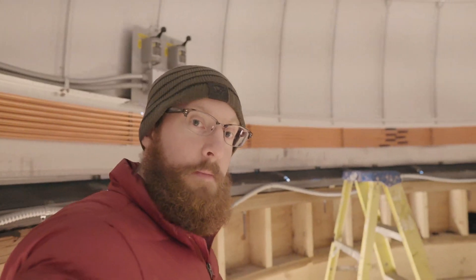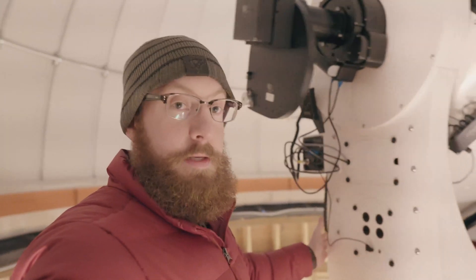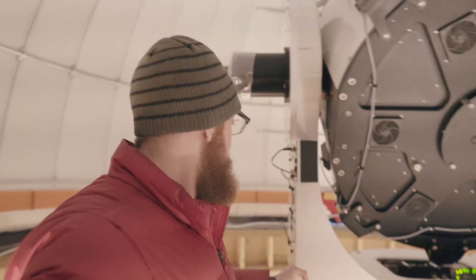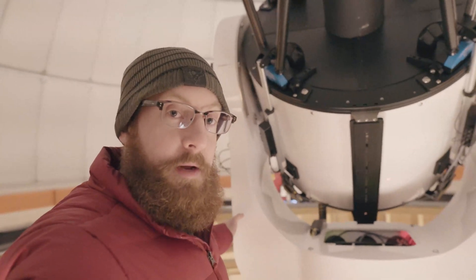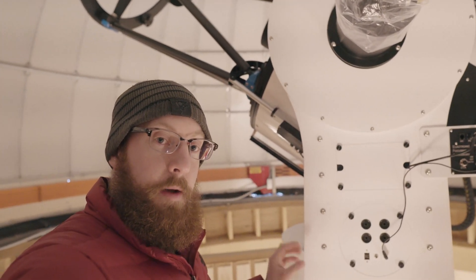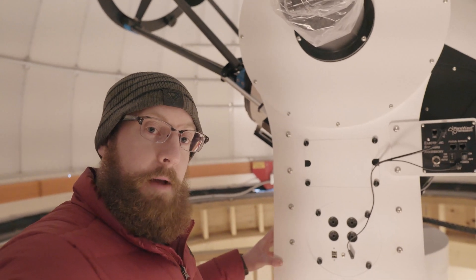We did the counterclockwise rotational adjustment. Now we're going to rotate it counterclockwise all the way around until it gently hits the hard stop. Then we'll back the system off by about 20 degrees and set those values into PWI2.